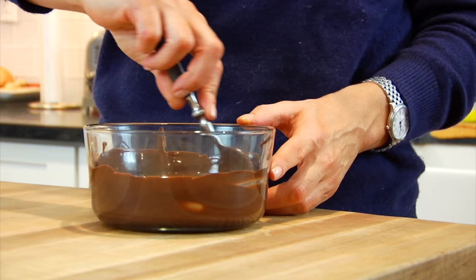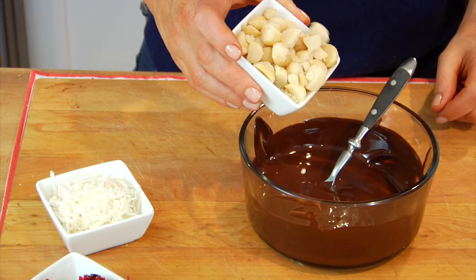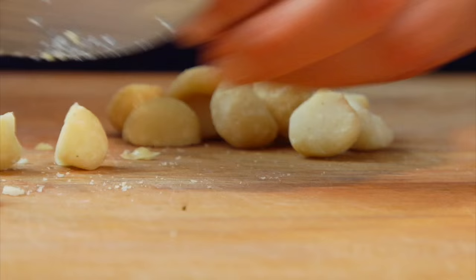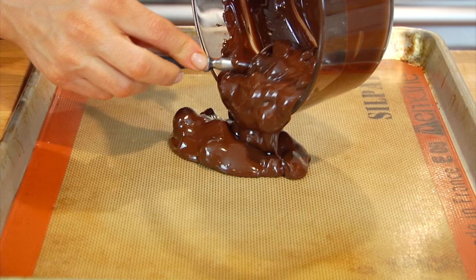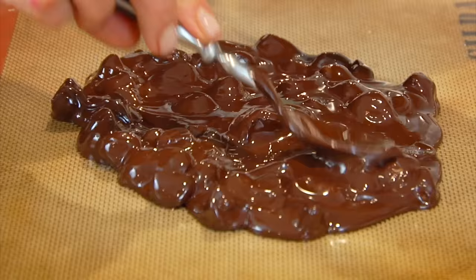If you're not super comfortable with your microwave, check it more often rather than less often because you don't want to scorch the chocolate. Once the chocolate has melted and looks nice and velvety just like this, stir in two ounces — which is a quarter cup — of dry roasted and salted macadamia nuts that I gave a rough chop to. Gently stir that together, make sure all the nuts are coated in the dark chocolate, then pour the chocolatey nut mixture onto the lined baking sheet and gently spread it around to about a quarter inch thick.